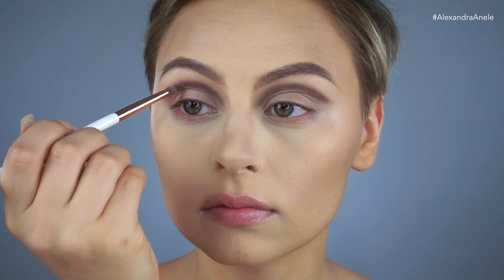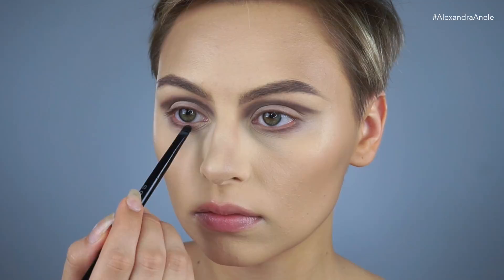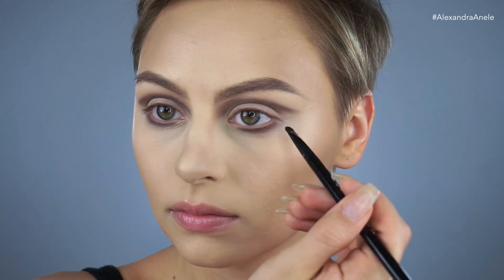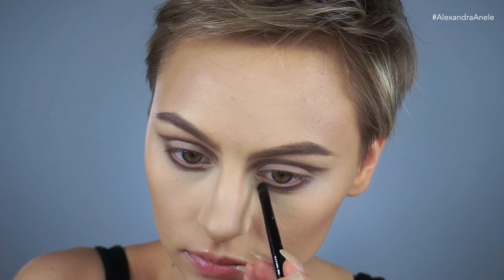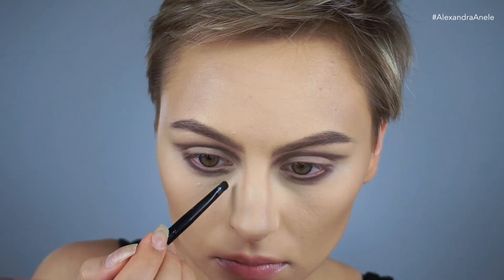For the lower lash line, I'm using a little Marc Jacobs brush and picking up that dark gray shade, and I'm just going to draw a line along my lower lash line. After deepening it up a little bit, I'm going to flare it out on the ends and the inner part of the eye. It was all about the upper lashes, so this kind of acts as a shadow to intensify their effect. Now I'm grabbing the black shade and really defining that cut crease using this small Marc Jacobs brush.